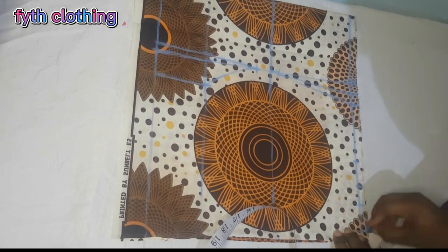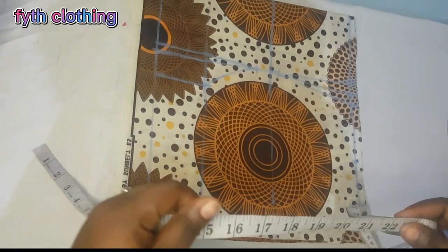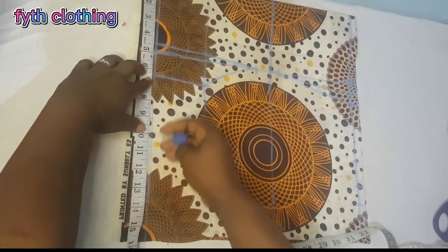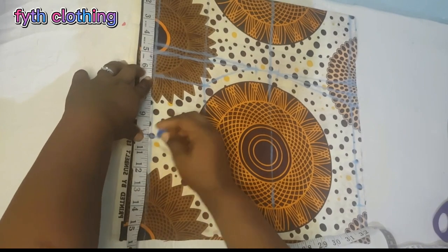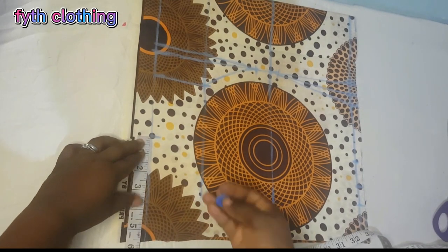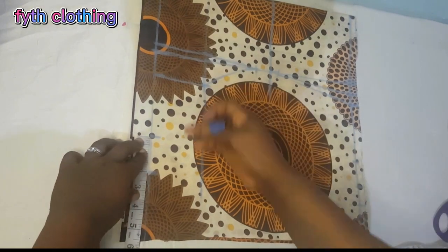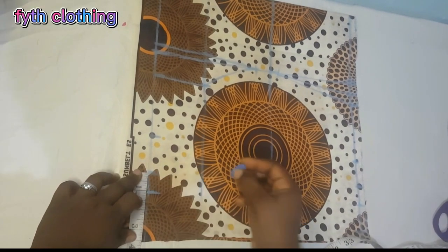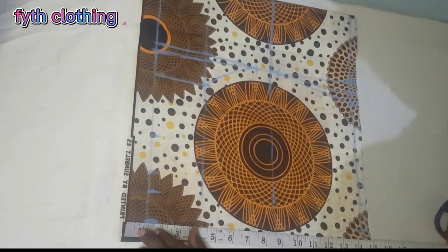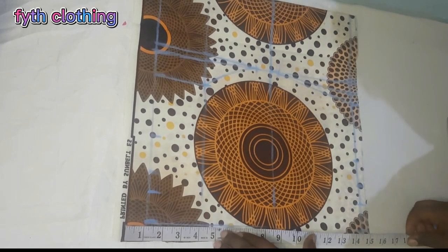Seam allowance is 1.5. Then we come to the waistline. Our waist is 40, divided by 4 gives us 10 inches. You come here and mark the 10 inches. Here we have two inches that we are going to cut out — mark the two inches here and add it up. Then join this side to this side with one inch. The side seam allowance is 1.5. Join the waistline and the bust line together like so.